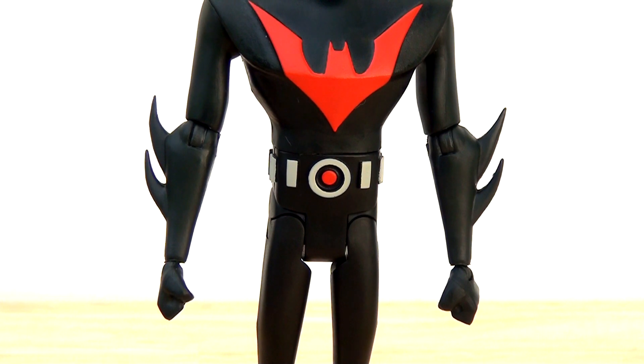There are no paint apps on this figure whatsoever — it's moulded in that base plastic, with the exception of the red and silver on the belt and the bat symbol. There's no other colourisation at all. What we've seen with some of the other re-releases from McFarlane Toys is the addition of cell shading, and that would have been appreciated here — some blue markings to really highlight the lighting of the environment would have been really cool. It's a shame we haven't got that, because it would help differentiate this from people who bought the original release.